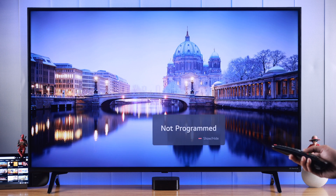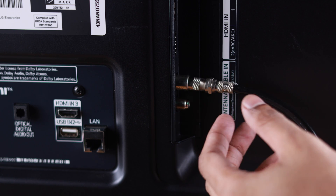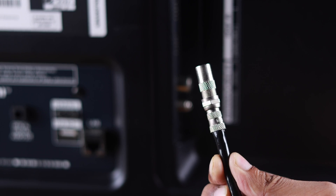But even after selecting the source, if you're still seeing the 'not programmed' pop-up and you're using antenna TV, then you need to check the cable connection at the back of your TV. Make sure that it's in all the way and also check the antenna cable for physical damage.